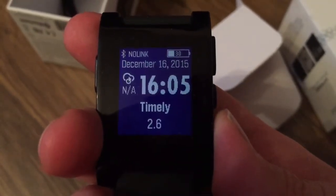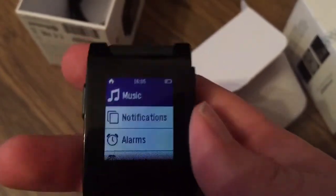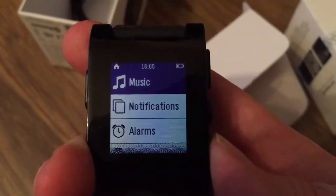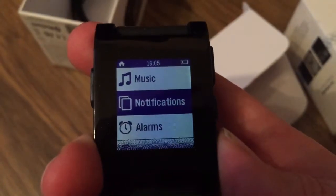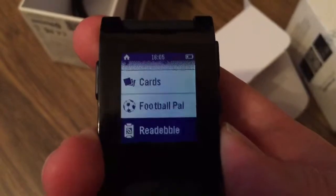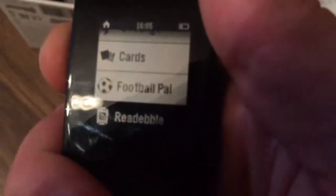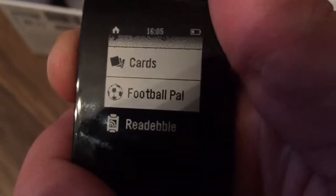There is quite a good variety of watch faces. You need the Pebble application on your phone to make it work with your phone — it works with Android or iPhone. I'm using it with iPhone 6 and have no problems. You get notifications and everything directly on your screen, and there is also a pretty wide variety of applications you can download and use with your Pebble.